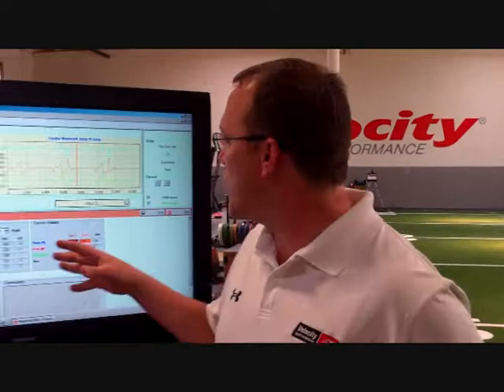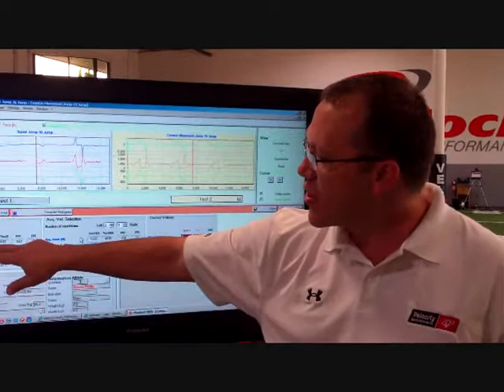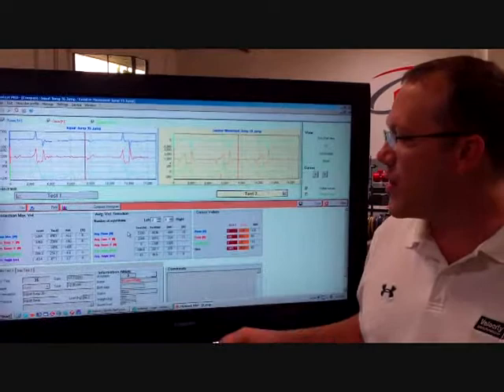We want to look at not just the height but the power outputs — peak and average. We can go into the software and compare earlier and later results. We can see how they're getting better in peak power, and we can also look at the average power. All of these as a whole let us monitor the athlete.